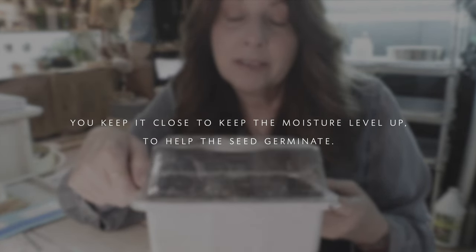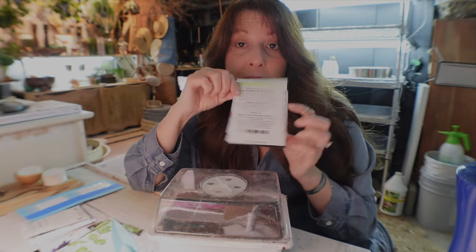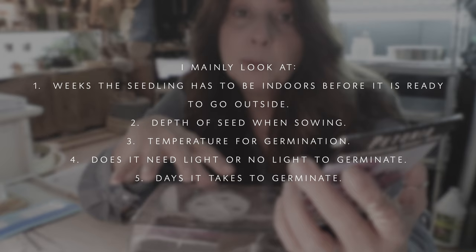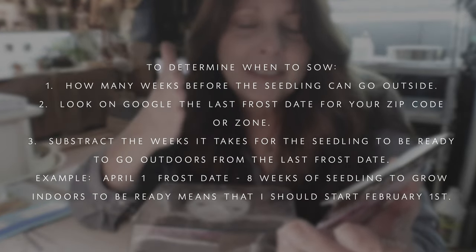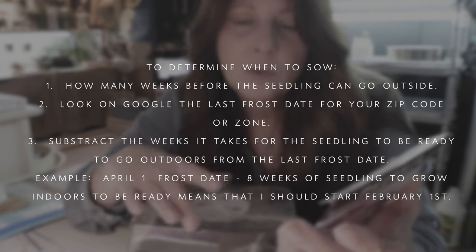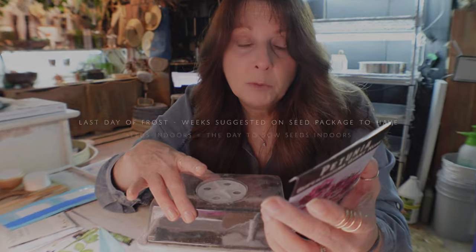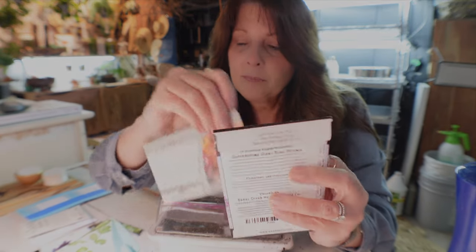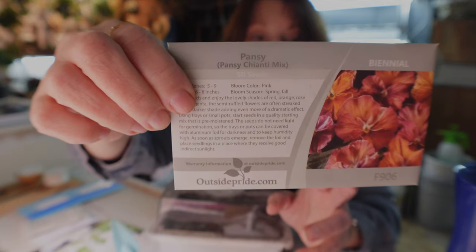Petunias require about 75 to 80 degrees to germinate, so use a heat mat. The seed package tells you how to sow them and how many weeks they need to be indoors before going outside — for petunias it's eight to ten weeks. Count back from your last frost date to know when to sow. I'm starting mine a few extra weeks early because I know from experience how long they take. Always read the back of the seed package.